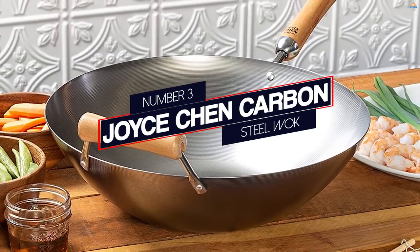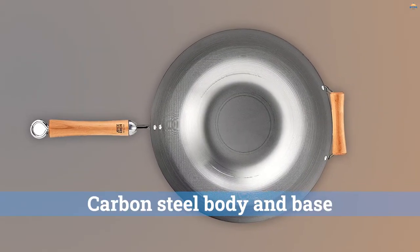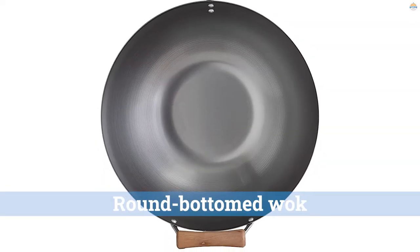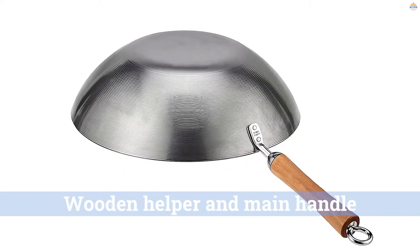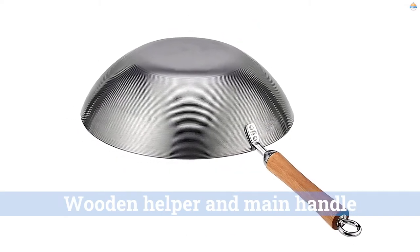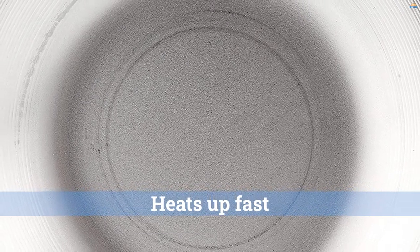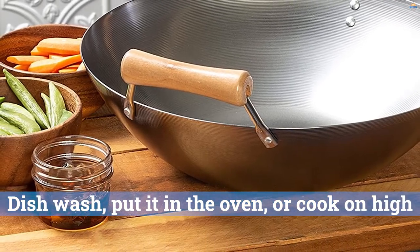Number 3: Joyce Chen Carbon Steel Wok. You will have to buy the lid separately. Thanks to its carbon steel body and base, this round-bottomed wok can be used on all types of cooktops. It has a wooden helper and main handle, but if it's the style you're looking for, go for the Helen Chen wok instead. The carbon steel base heats up fast ensuring that you can start cooking in a short time. You can dishwash it, put it in the oven, or cook on high heat without worrying about destroying the non-stick layer, because there is none.